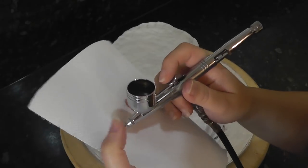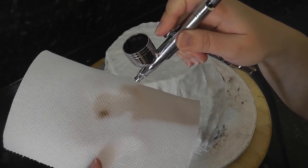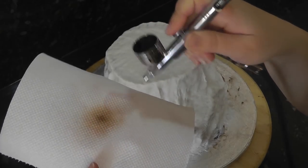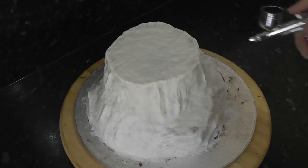I always spray on kitchen roll first just in case there's any remaining colour hanging around from the last job — we don't want a purple rock. As you can see, only air comes out when you press the button, but slowly pull back and it will release the colour.